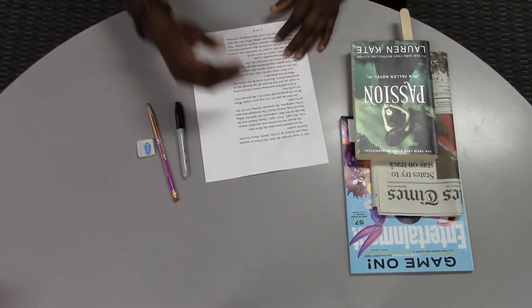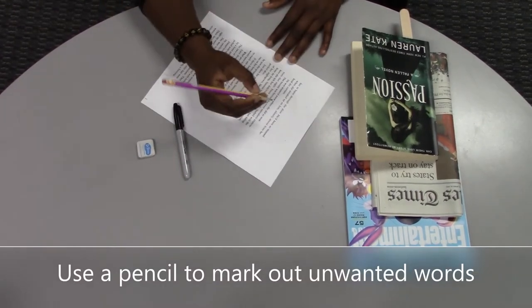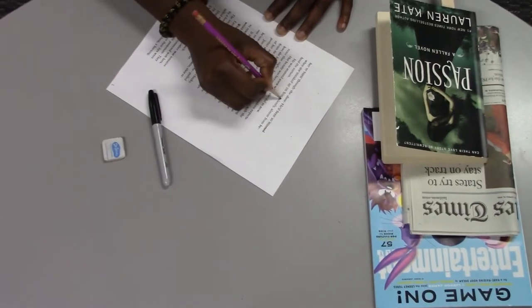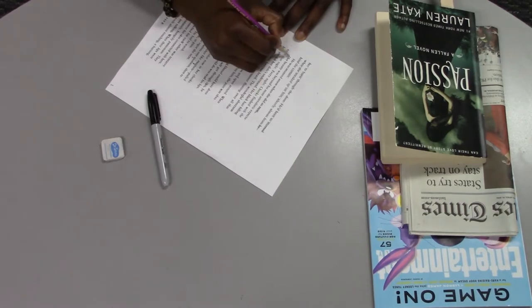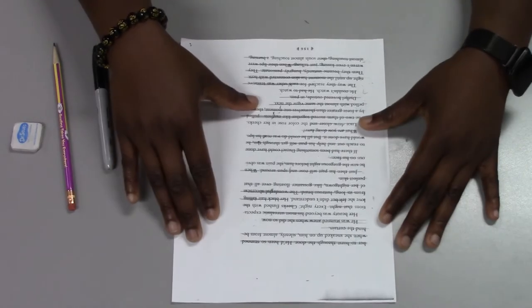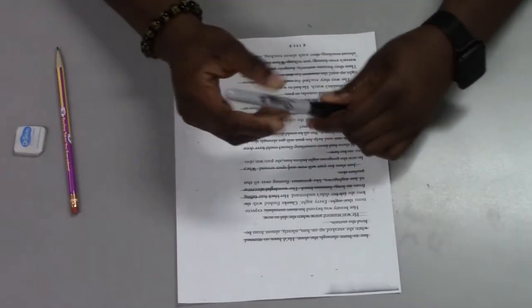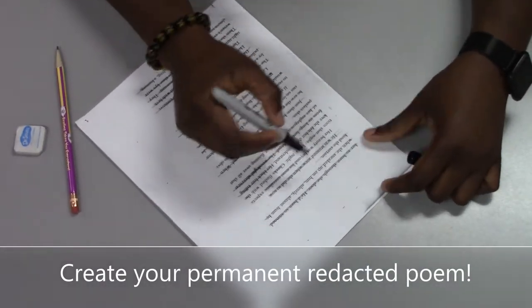Next, read through the material and use pencil first to mark or redact the words you don't want to keep. When you finally decide how your poem will flow, use a marker to make permanent redactions. Be careful at this step because all redactions are permanent.